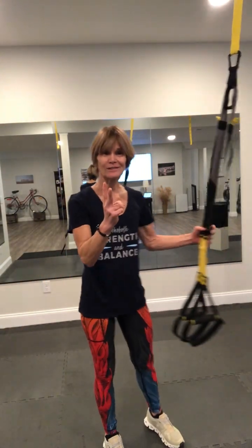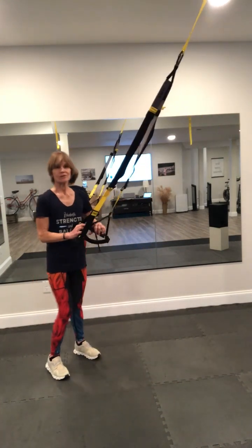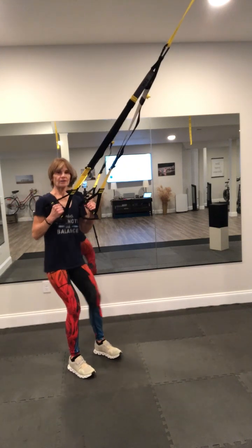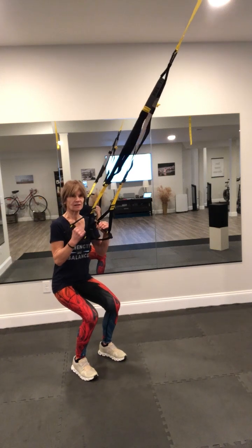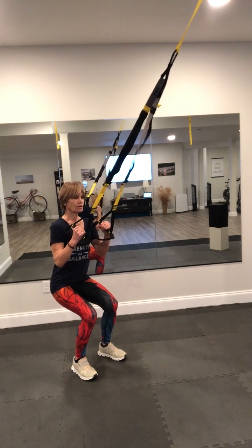Okay, workout number two, 2024. Start with squat holds. So we're taking our squat, dropping, and hold for five seconds. Five, four, three, two, one.